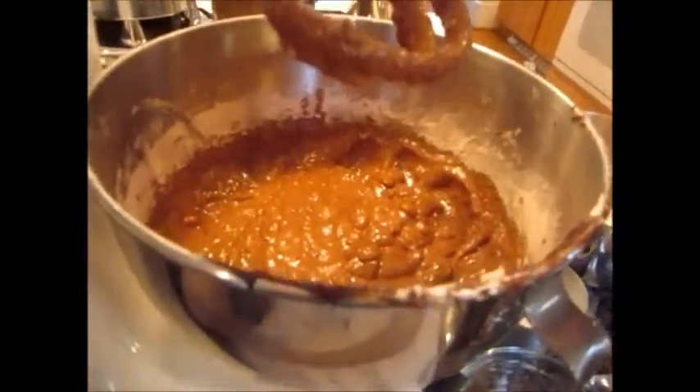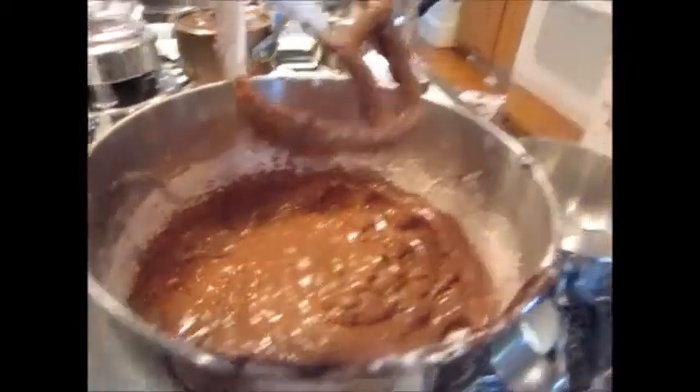We just added the buttermilk and the chocolate — not the chocolate mixture, the flour mixture. The tip on this is you're supposed to make it into two layers and then combine them so that you have a layered cake.